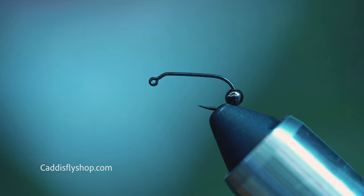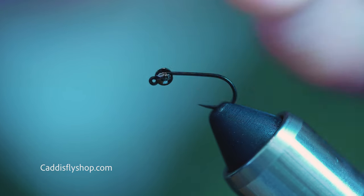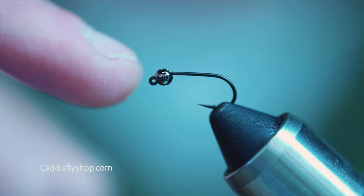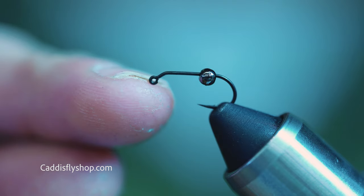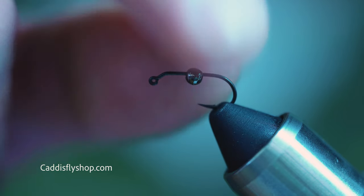I'm going to be tying this on a Gamakatsu J20 jig hook with weight. I'm using what I believe is called gunmetal black — a slotted tungsten bead, 2.8 millimeter. These are designed to fit very nicely over that 60-degree bend in the hook.